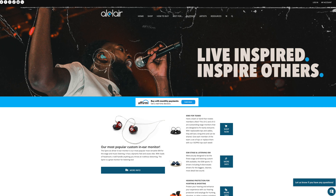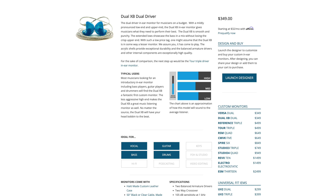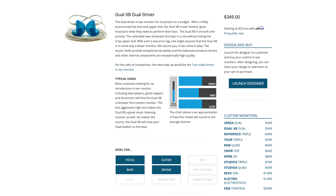I knew that custom molded in-ears were a thing but thought they would be way too expensive for me. Then I came across All Clear Audio. They are very prevalent in the church world and offer a wide variety of custom options ranging from $350 to $2500. When I got mine back in 2018 I opted for the Dual XB model, which is one of the two cheapest models. It has a mildly pronounced low end and an upper mid.